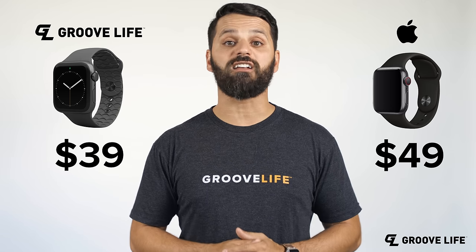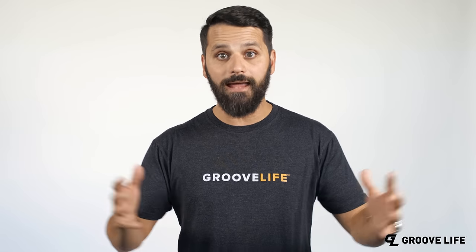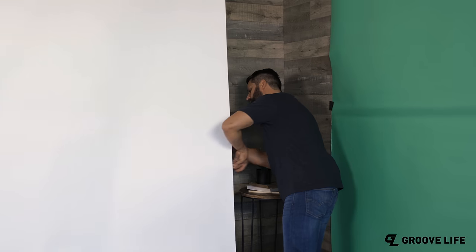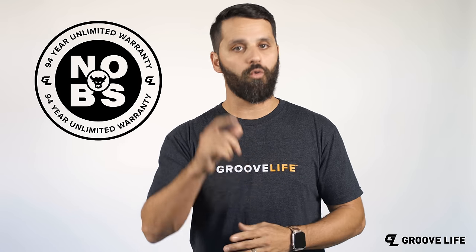And here's the best part: Groove Bands cost less than an Apple Band, and they come with a lifetime warranty. Cut it, stretch it, or even lose it — no worries, man, we've got you covered.